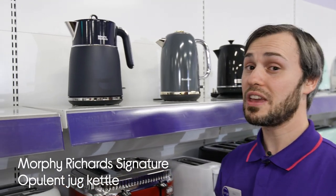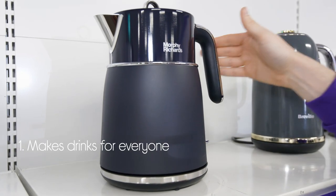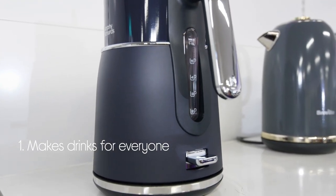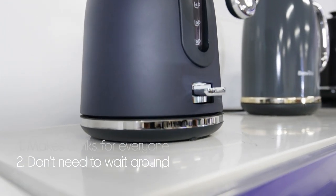Let's take a look at this Morphy Richards jug kettle. You have the option to make drinks for everyone with enough room for water for up to six people. You don't have to wait around for your first drink of the day.